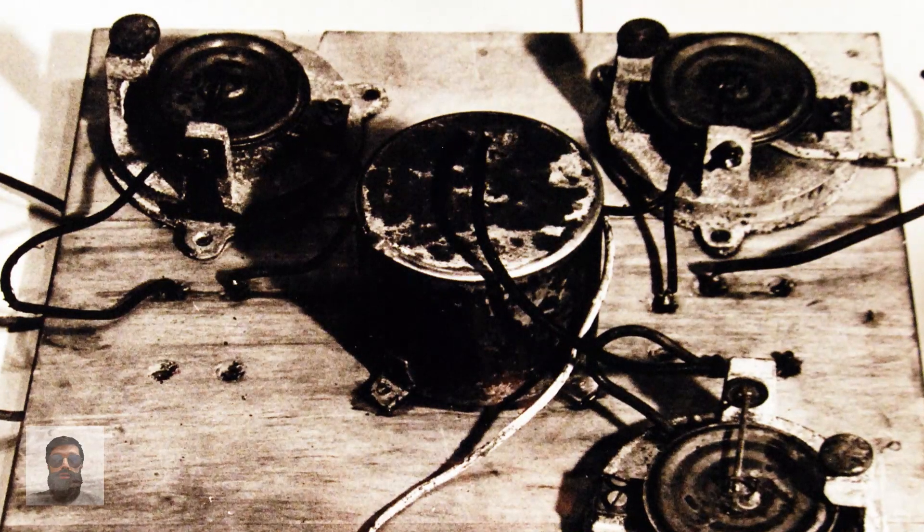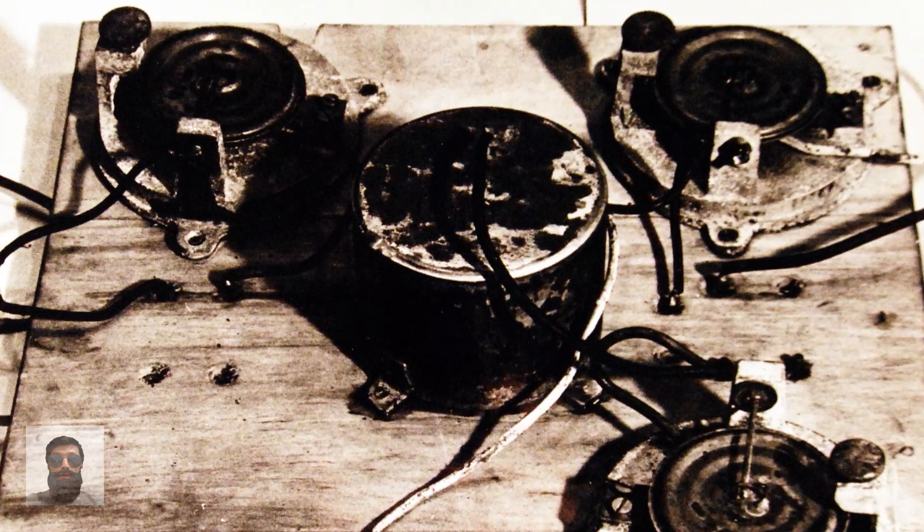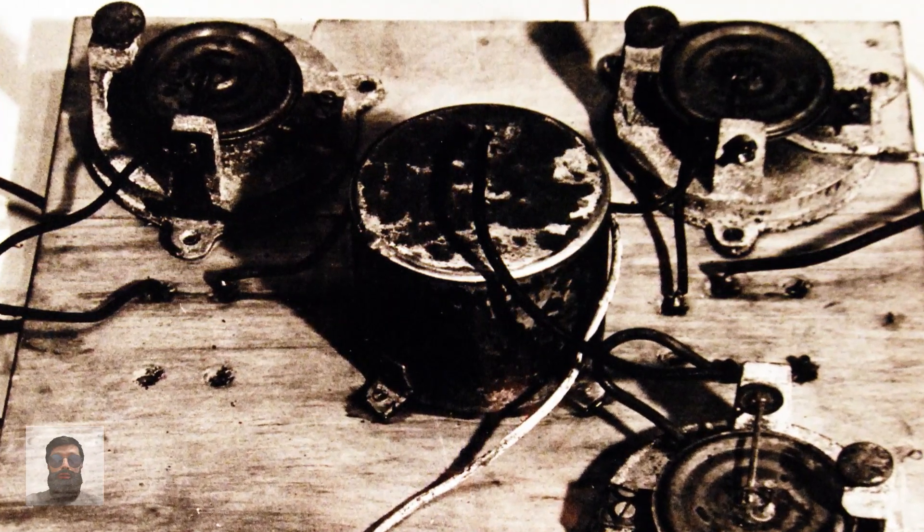Additionally, a significant portion of the recovered balloons had unexploded blowout plugs, which were caused by either battery failures or fuses.